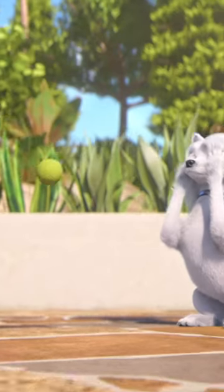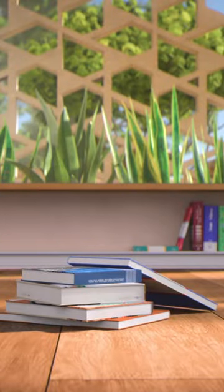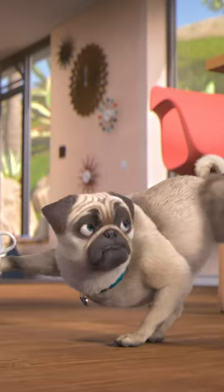Everyone knows that. But what would you do if you didn't have the ball? Look, there are a lot of different ways to handle this. A tea set, for example.